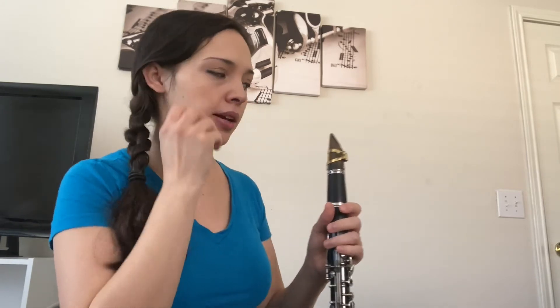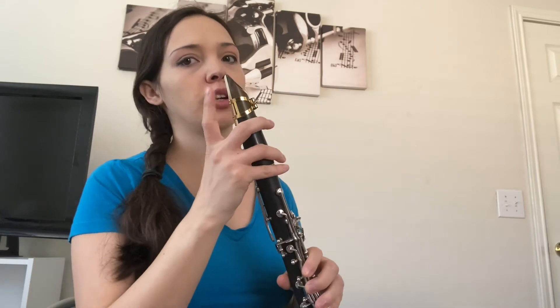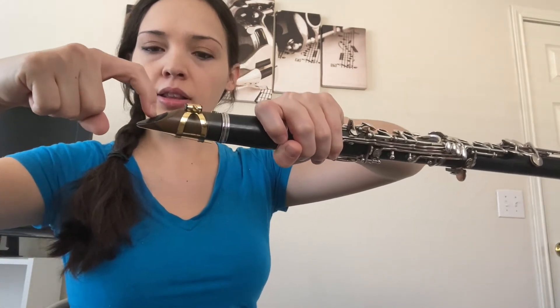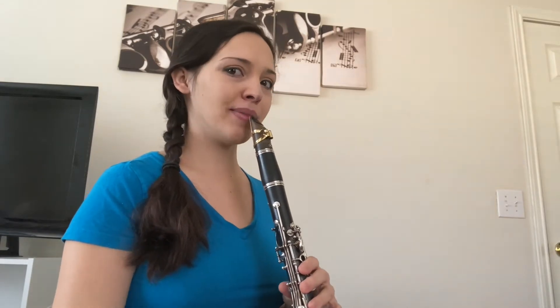In music we refer to our mouth as our embouchure — it's a fancy French word for what's going on with the muscles and the mouth. For the position of the mouth, your bottom lip sits just over your bottom teeth so that when you push it against the clarinet your bottom teeth never touch the reed. Your top teeth are going to sit about halfway down the slanted part of the mouthpiece — just rest your teeth right there and then your mouth closes over it.